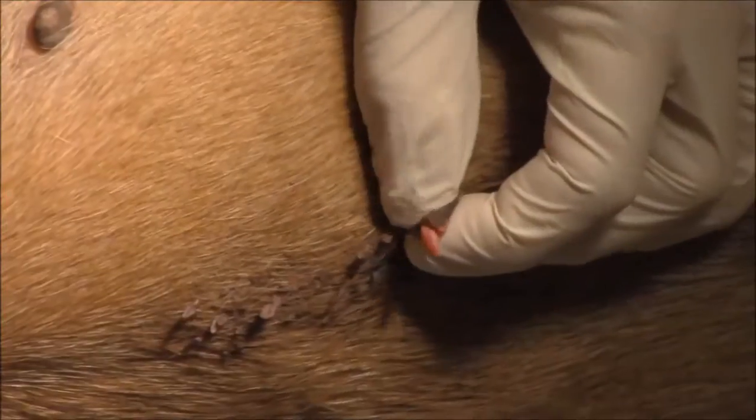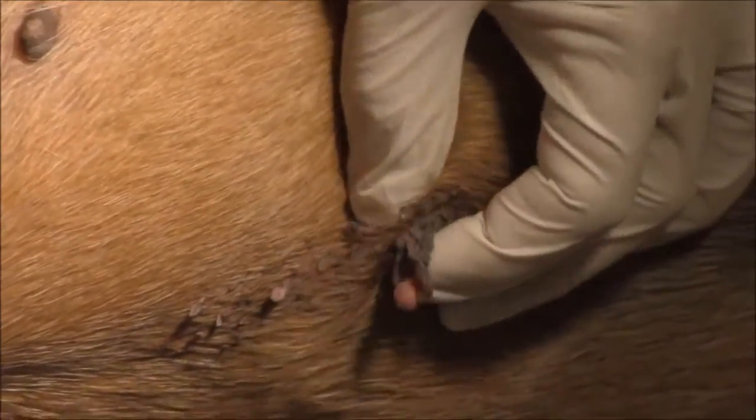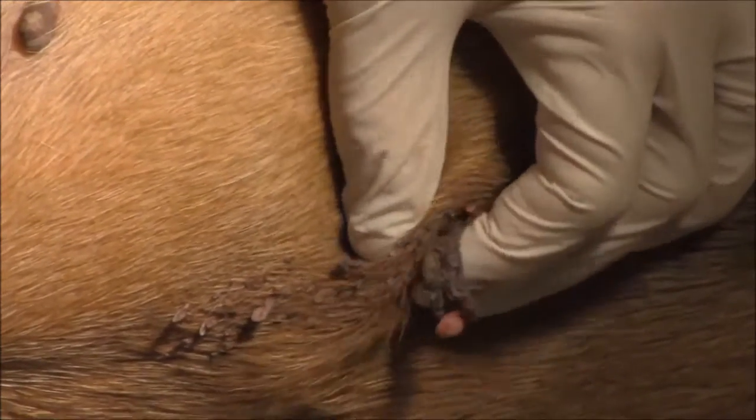I want to show you how this unit can help take these off quickly, efficiently, and really with not a lot of pain for a dog like Angus. Now he's barely sedated today just for this demonstration, but you can do this on dogs that are not sedated.